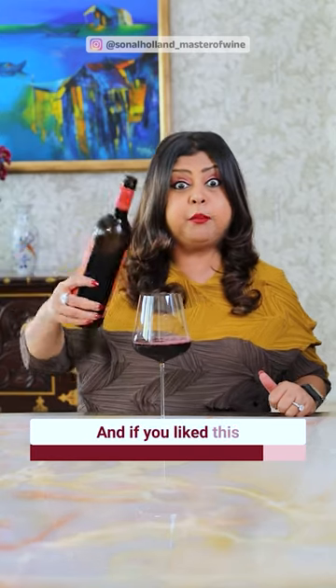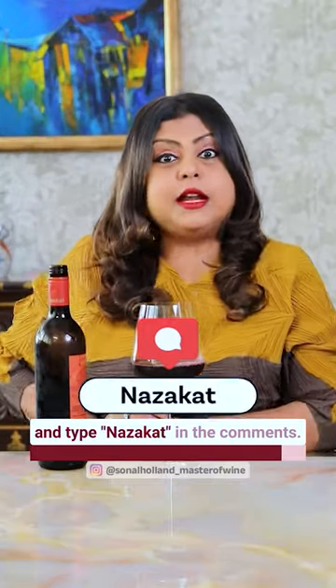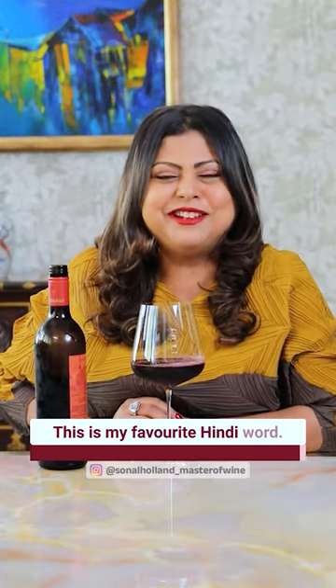And if you like this tip, write the word in the comments. This is my favorite Hindi word. Cheers!